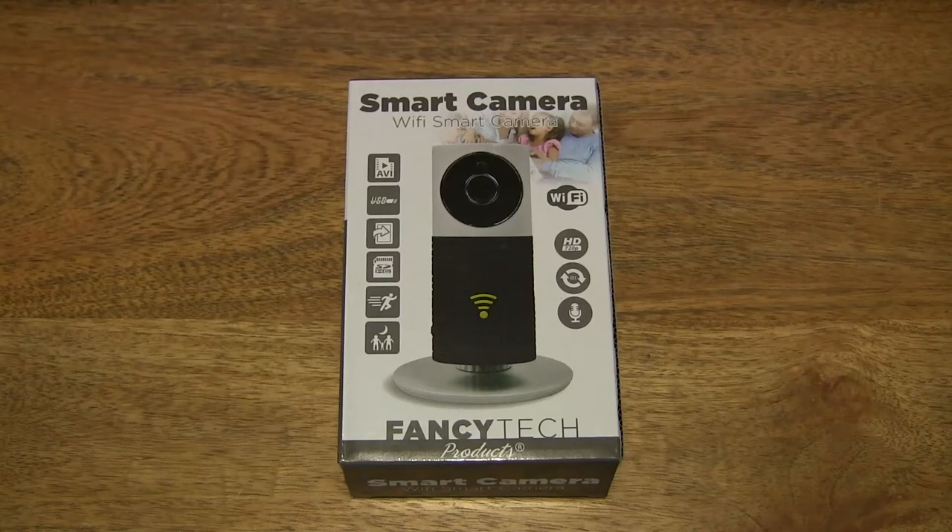Hello everybody! Today we're going to unbox, take a close-up look and test the FancyTech HD monitoring camera.